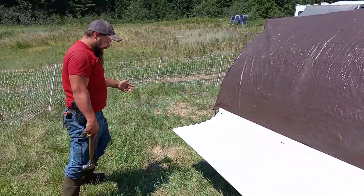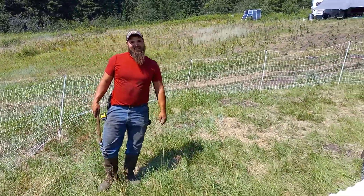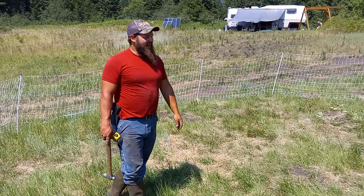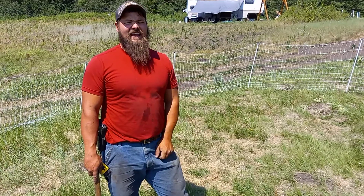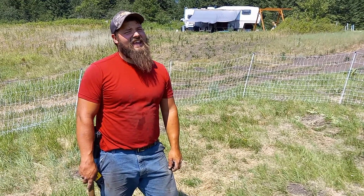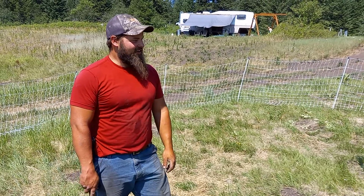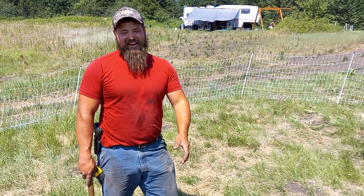We just wanted to show you our little Mini Cooper and our happy hens. When we moved them onto the pasture I told my daughter I bet they'll start laying eggs — and sure enough the next day we had two eggs in the grass. They're just little ones but they're starting. We're really excited about our flock getting started and just wanted to share that with you. Thanks for watching, see you next time.